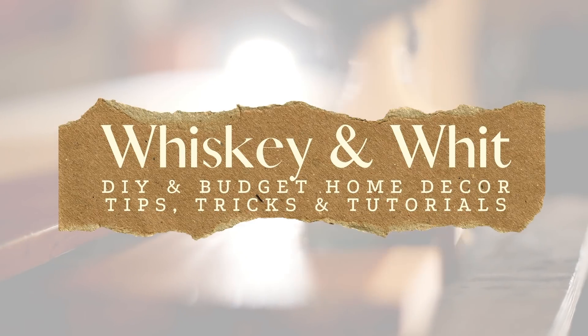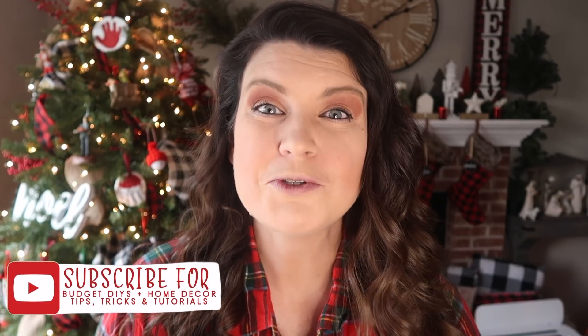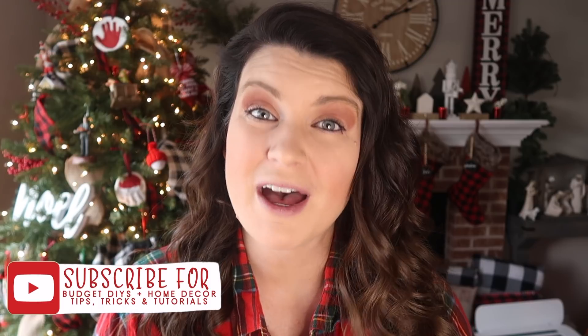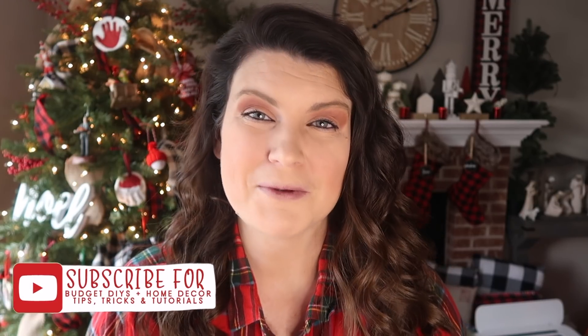Hey friends, I'm back again today with some more Dollar Tree DIYs that are perfect for Christmas, so stay tuned. This is Whiskey and Wit, my name is Whitney, and on this channel I love to share tips, tricks, and tutorials all around getting a DIY home that you love on a budget. If that sounds like something you'd be interested in, be sure to hit subscribe down below.